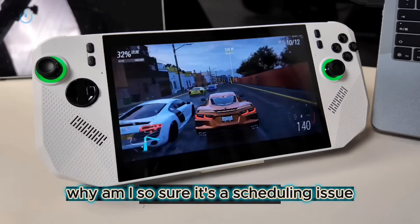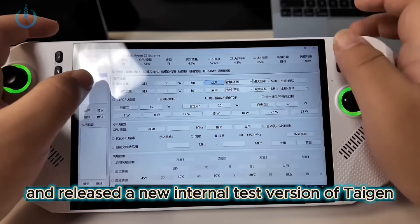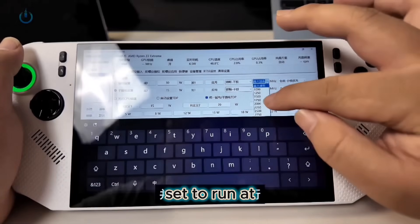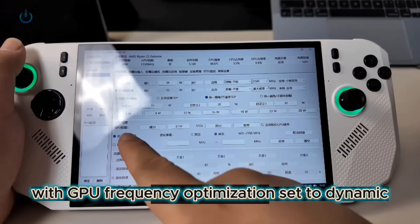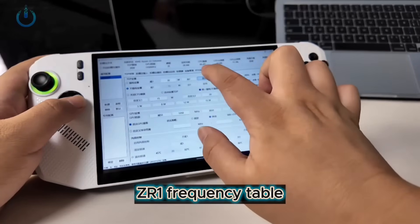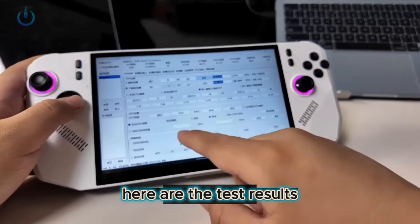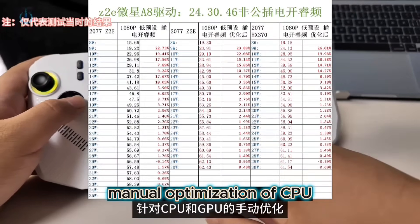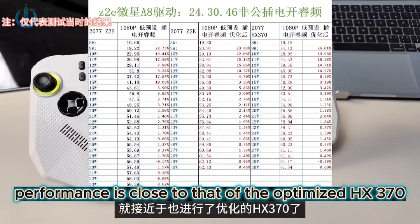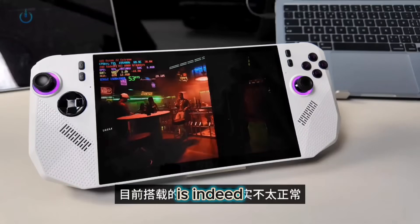Why am I so sure it's a scheduling issue? Dong Gu, the creator of Taigen Chusho, also got his hands on this MSI A8 and released a new internal test version. Using Taigen Chusho and Xiaohe, set to run at 2.5GHz with GPU frequency optimization set to dynamic, Dong Gu has already updated the current ZR1 frequency table in this version. Running the Cyberpunk 2077 benchmark again, manual optimization of CPU and GPU scheduling is effective. At this point, the frame rate performance is close to that of the optimized HX370, which also shows that the current driver scheduling is indeed not quite right.